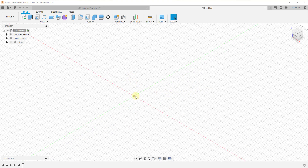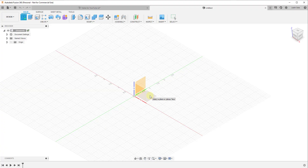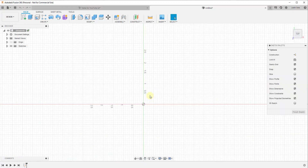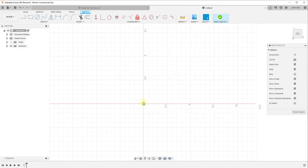To start off, we're going to draw our top sheet. When working with something like this, you need to think about how you want to model your table — whether you want to start from the bottom up or the top down. In this case, we're going to start top down. We're going to create a sketch and mouse over to select which plane we want to draw on, then draw a rectangle.